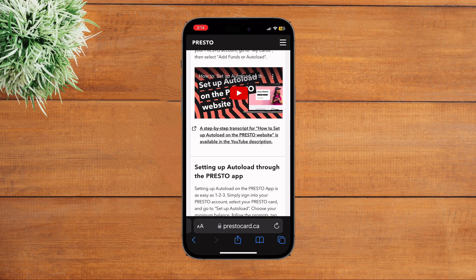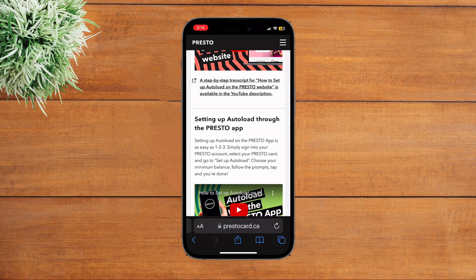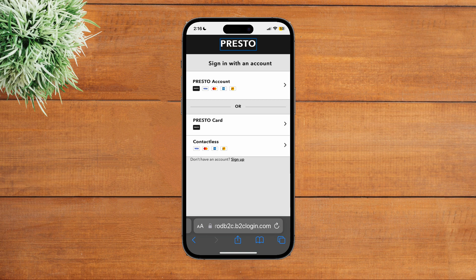You can see various steps on how you can set up Auto Load for your Presto card. Let's scroll down and you can see other various details given. In order to do this you may need to sign in to your Presto account. In my case, as I do not have a Presto card, I won't be able to sign in, so follow these easy steps and you will be able to recharge your Presto card online.